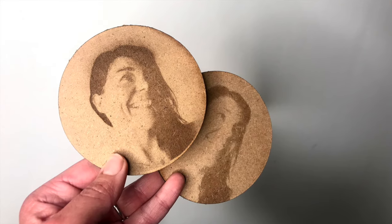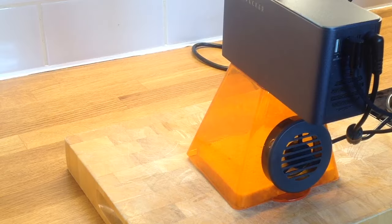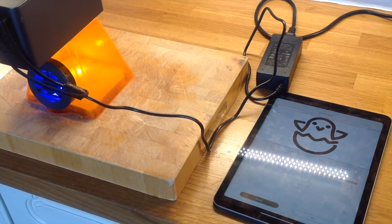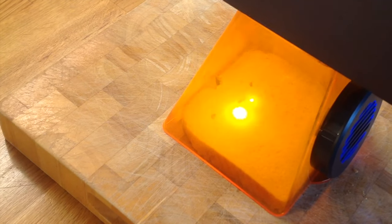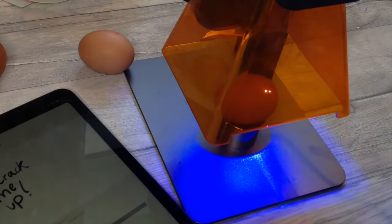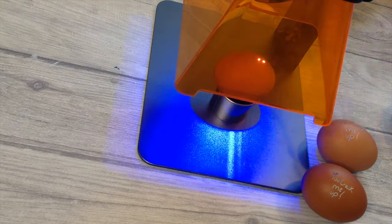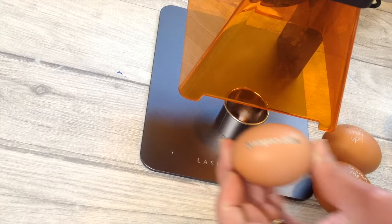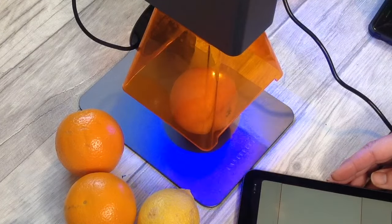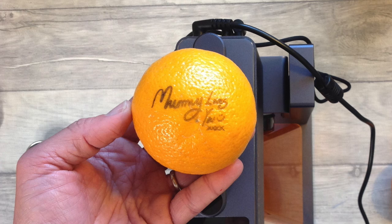Acrylic works really well with a laser as well and I'll explore this more in some of my other videos. For a bit of fun we can engrave lots of food items. Here I'm doing a piece of bread — you can put some messages on and make some lovely sandwiches or toast for special occasions. The little chick on the front inspired me to get some eggs out, and without cracking the egg we can get some lovely engravings on the eggs. These are some oranges for my kids' pack lunches — all of these just for a bit of fun.